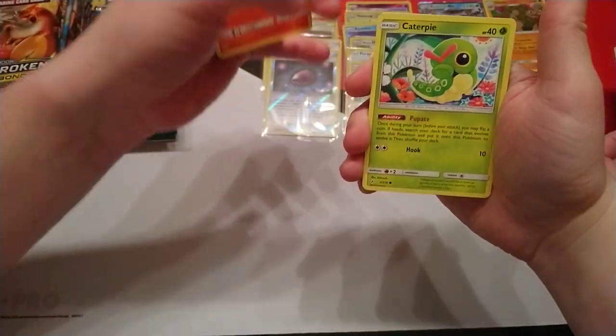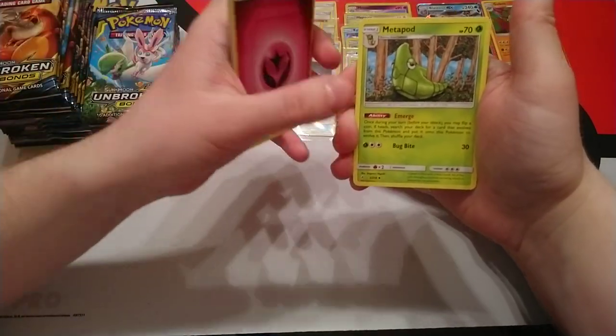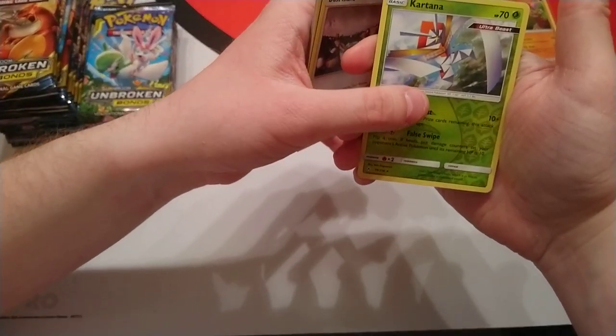Next pack: Porygon, Darumaka, Caterpie, Cotney, Ekans, Fairy Energy, Metapod, Koga's Trap, Dust Island. Reverse is Kartana — and that's a rare — and our rare is Venomoth.